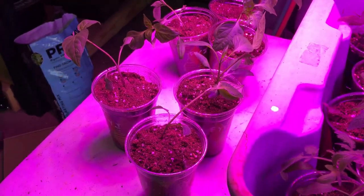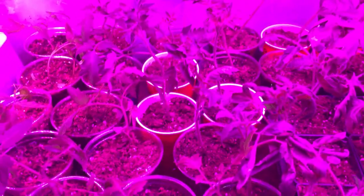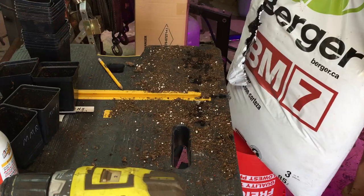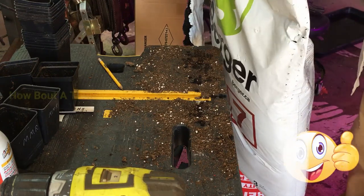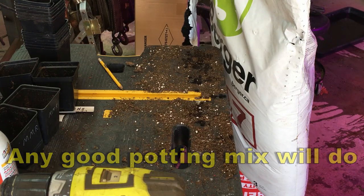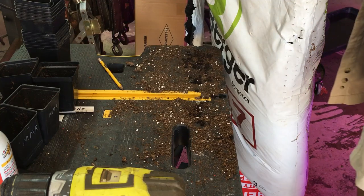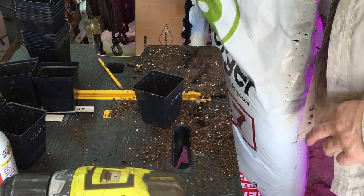Right now I'm potting up peppers in solo cups. This potting mix is called BM7 from Berger. I get it at my local nursery — it's wholesale but also sold to the public. They had something called B3 before, then they changed companies and it became BM7.